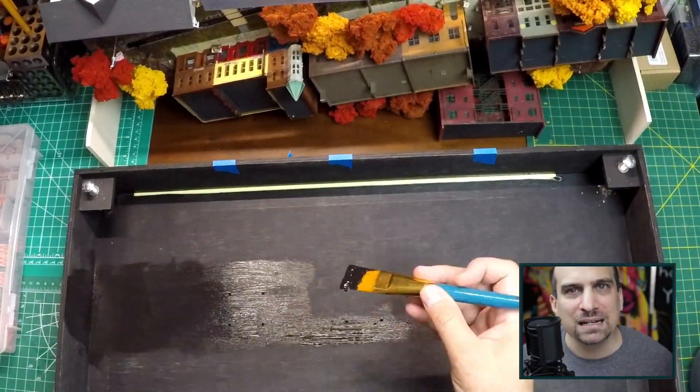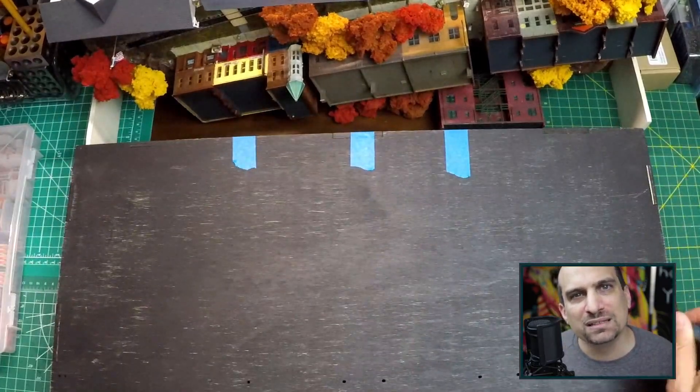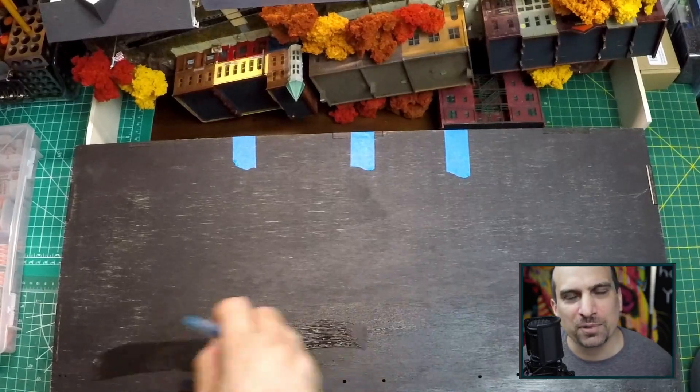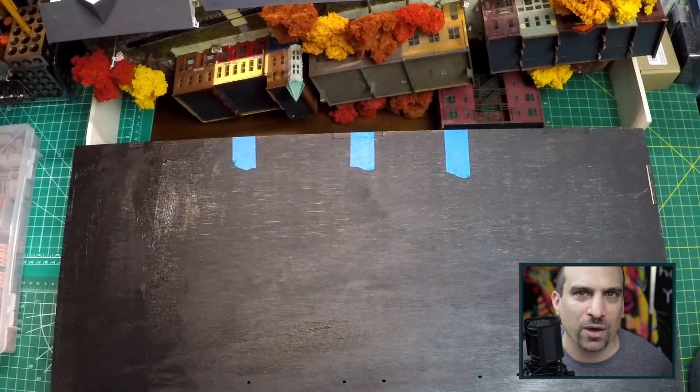After doing the repairs, I added a second layer of cheap black acrylic paint. I am doing this to seal the wood against moisture. I have heard that one recommendation for protecting the wood is sanding sealer, but I do not have any experience with this so I just went with paint.